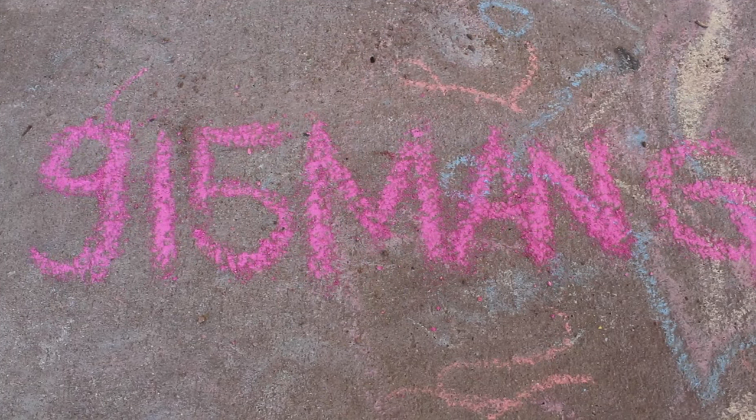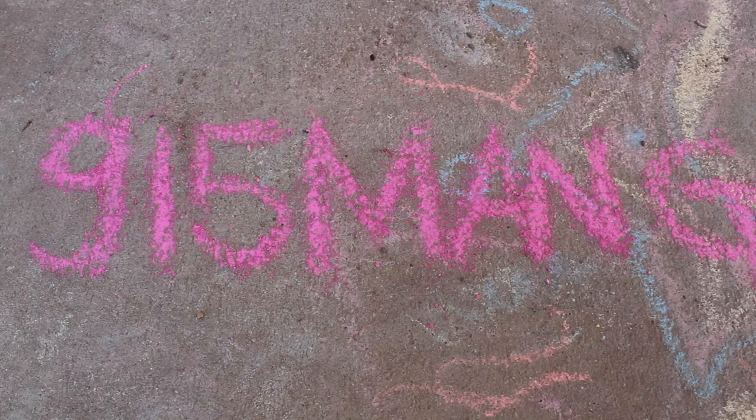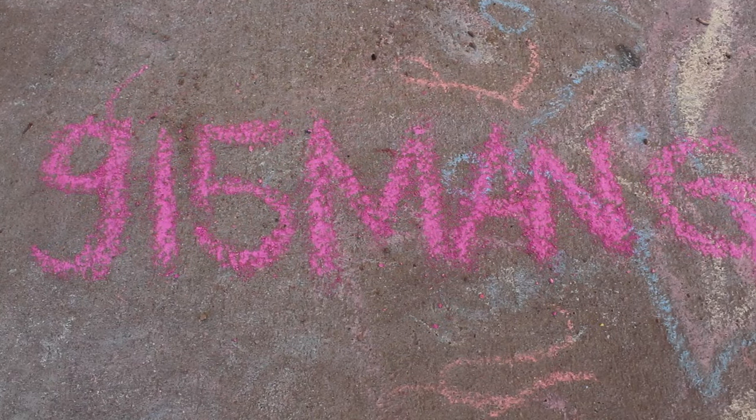What's up everybody, 915mang here. Gonna do a video today, I got a lot to talk about. First thing, public enemy number one is these Asterina starfish.